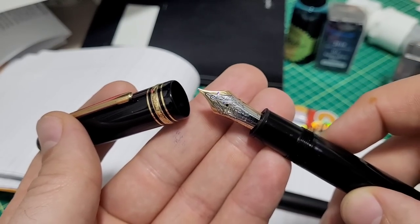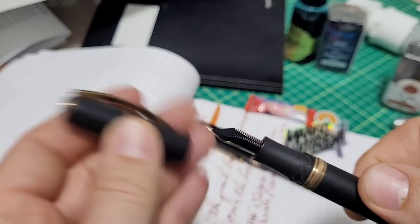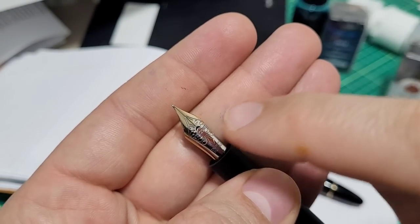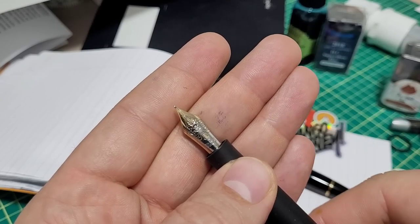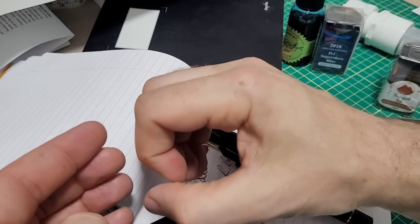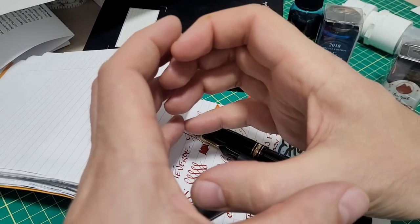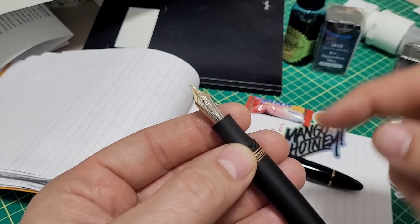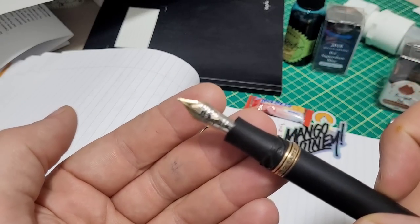So why didn't I do the same to this pen? Well, it's a completely different task. I needed to reshape it. Doing a cursive italic grind is not easy, but it's an easier grind. Making this one smaller is very tough — this was a fine nib that wrote like a broad, super super wet. What you essentially have to do is take that ball at the tip and shave material off from all angles to make it smaller and symmetrical, which is very hard to do with hand stones. That was out of my league, so I needed to enlist a professional.